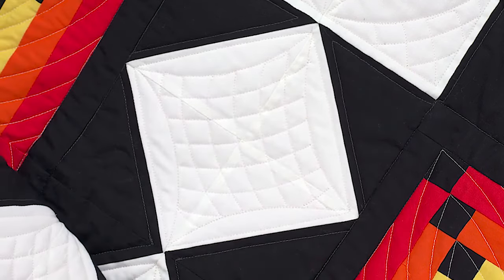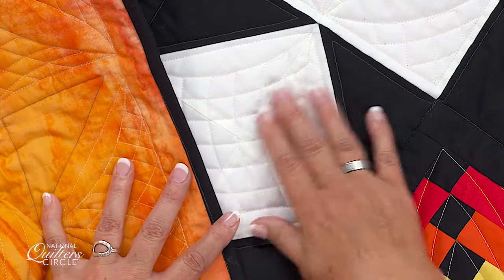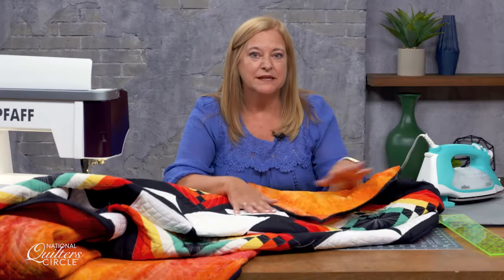So my suggestion would be that you look for a fabric that maybe is not dyed on both sides if you've got a lot of white background in your fabric. Just a little something to keep in mind when you're shopping for your backing fabric.